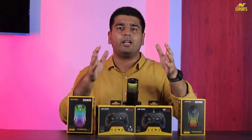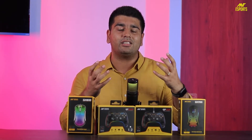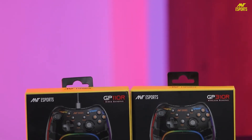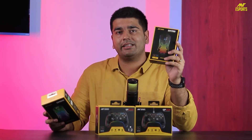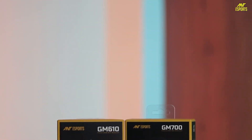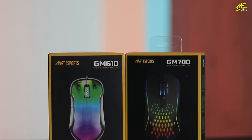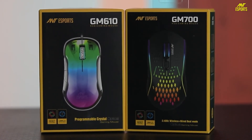To round up: if you are in the market for a unique controller with an asymmetric design comfortable for mid to large hands, definitely consider the GP110R and the GP310R. If you are looking for a wireless gaming mouse under Rs. 1000, the GM700 is a great option. And if you want a wired mouse with software control and support, the GM610 is a worthy competitor and option.